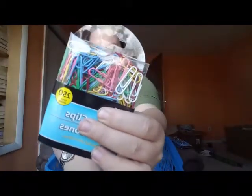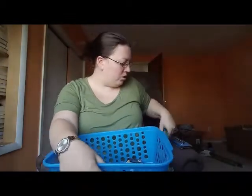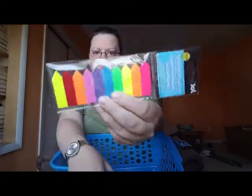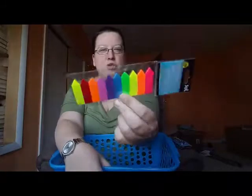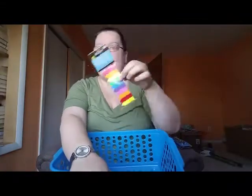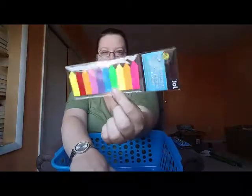I got her two dry erase erasers - obviously if you have markers you need to erase them. I got her some fun colored paper clips - this pack has 250 in it. I should have gotten some for myself because I desperately need more. Then I got her sticker note flags. We give these to students to section their notebooks or mark parts of books to refer back to. It's nice to have lots of colors because kids like to pick their own.